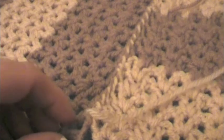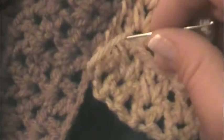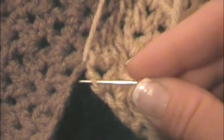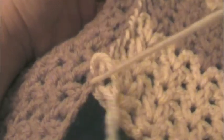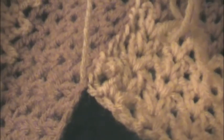I think I'll go one more, which will be right in the corner. On this side I will be taking this stitch to pull it over, going through there, pulling it tight. To me, that looks like the corner stitch - it looks pretty good.